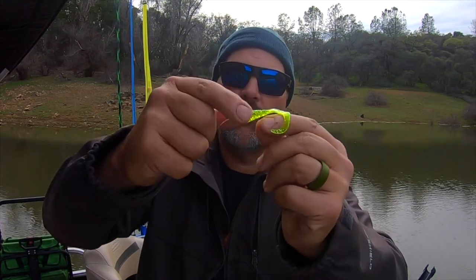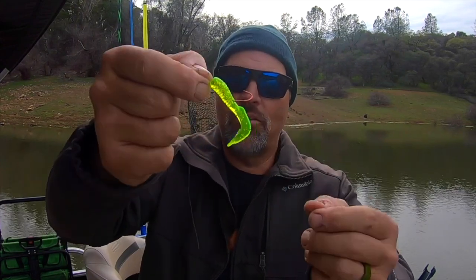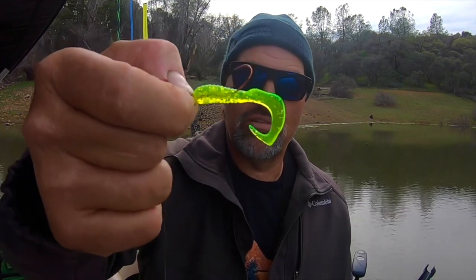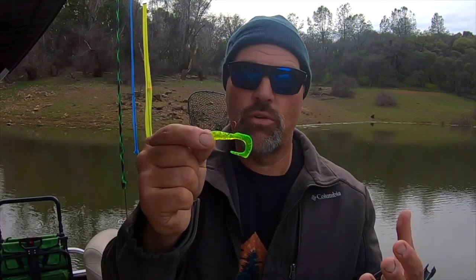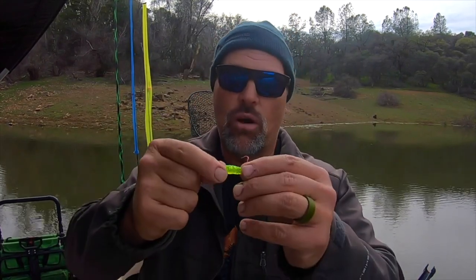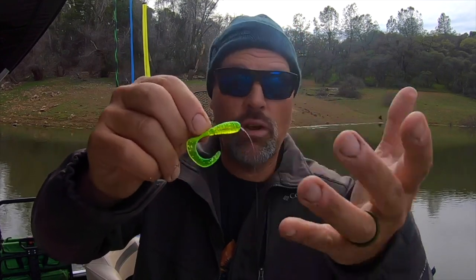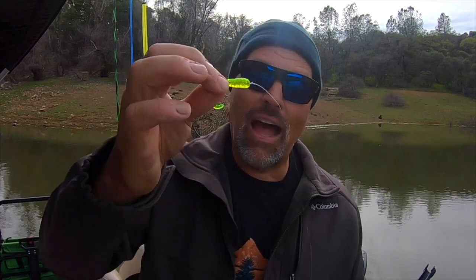It might look a little wonky, but that is an absolutely deadly way to rig a grub — hook in opposition to the tail. Grubs feel so soft and realistic, and with some ProCure the trout just sucks the whole bait in. You get a really good purchase with an open J-style hook — not a treble hook — so you get maximum hooking. A J hook is going to land more fish than a treble hook. A treble hook may hook more fish, but the J hook puts more of them in the net.